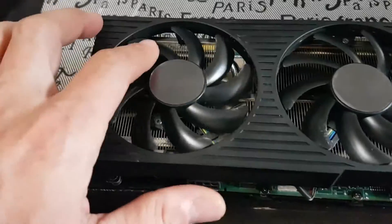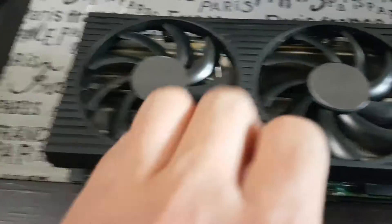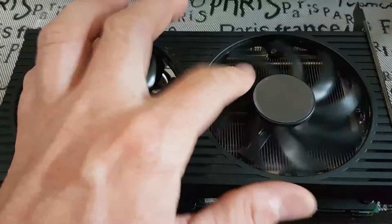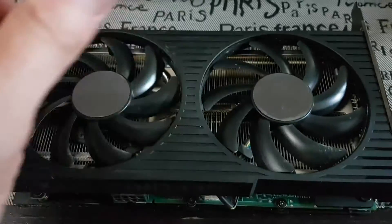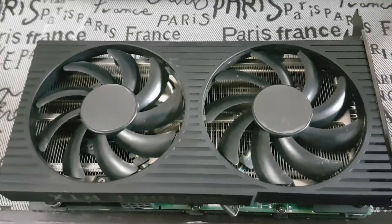You can see this fan is spinning okay, but this fan here is not spinning very well. We need to disassemble this card and I'm going to show you how to do that real quick.